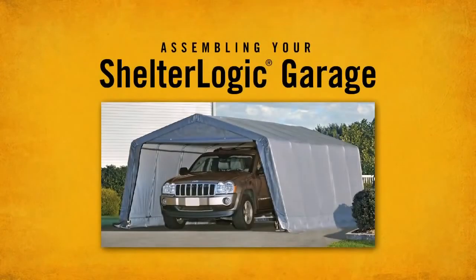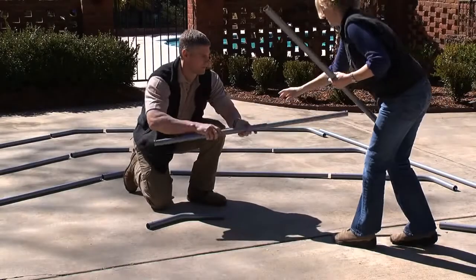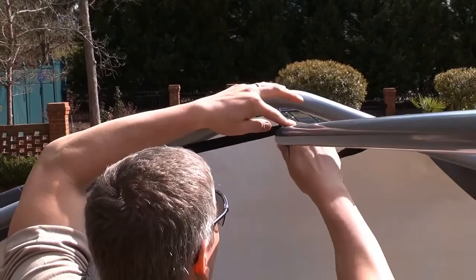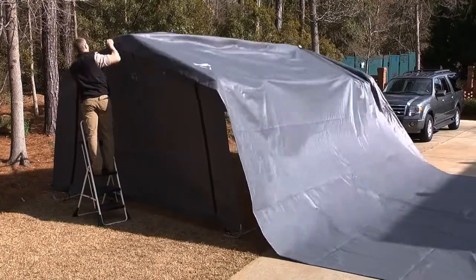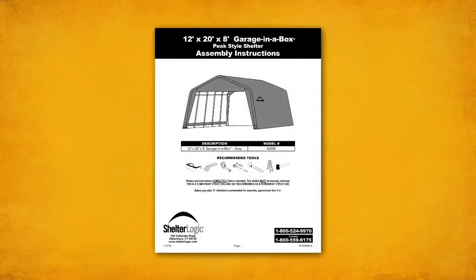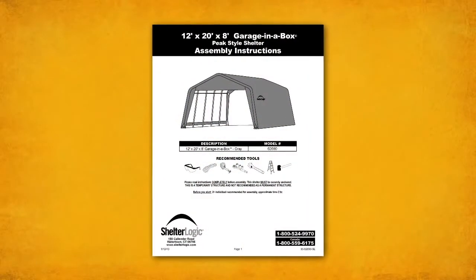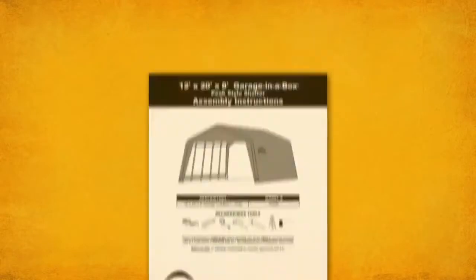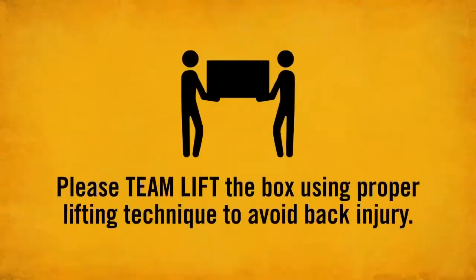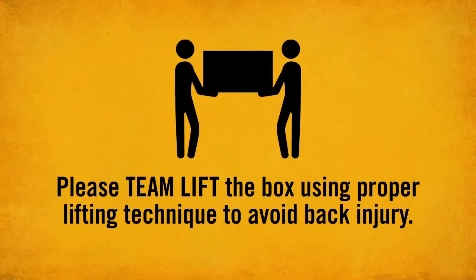Congratulations on purchasing a ShelterLogic garage. For this video, we are assembling a ShelterLogic Garage-in-a-Box, which will familiarize you with assembly procedures common to most ShelterLogic shelters. Please be sure to refer to your instruction manual for specific instructions pertaining to your shelter. Most ShelterLogic garages can be fully assembled by two to three people in approximately two hours.